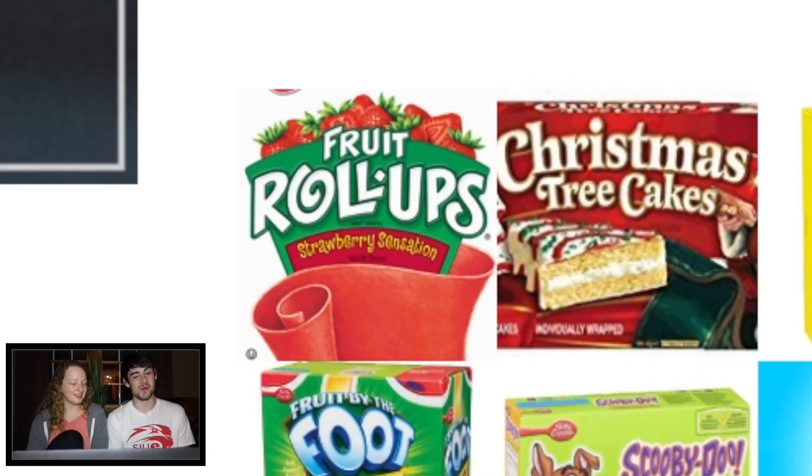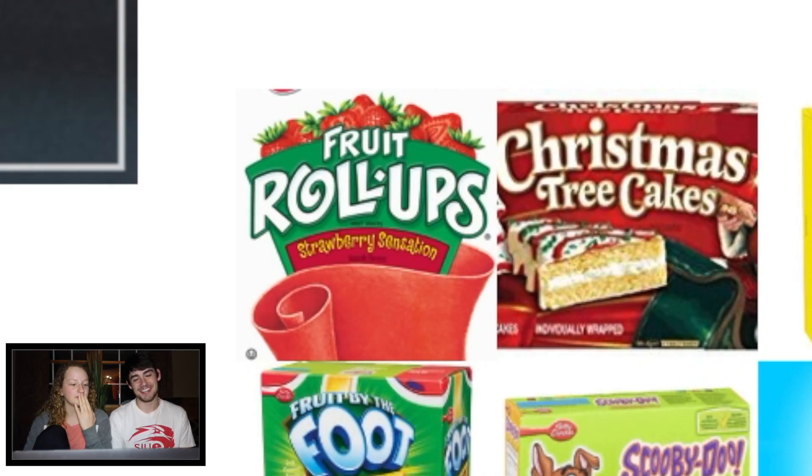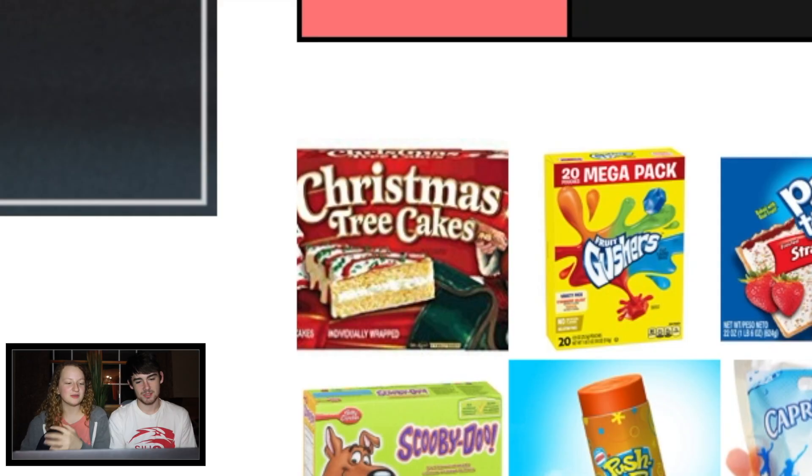Fruit roll-ups! I love fruit roll-ups. Fruit roll-ups are good. I say A. Yeah, fruit roll-ups are good.